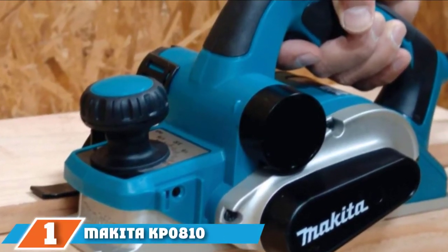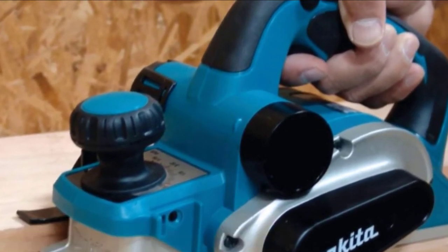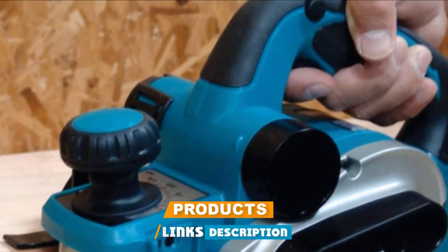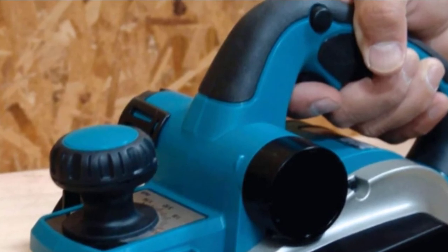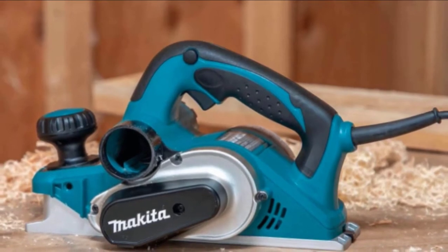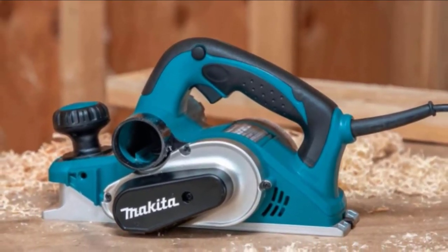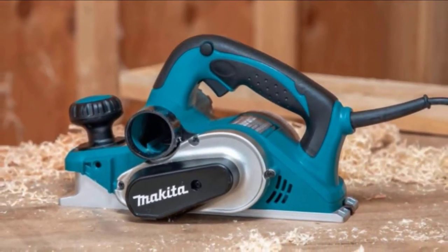At the first position of our list we have the Makita KP0810 electric hand planer. If you're looking for an electric hand planer, one you should definitely check out is this Makita KP0810. It comes equipped with a powerful 7.5 amp motor which delivers a 16,000 RPM no-load speed for increased stock removal. The blades are double-edged carbide blades which should stay sharp for long periods.